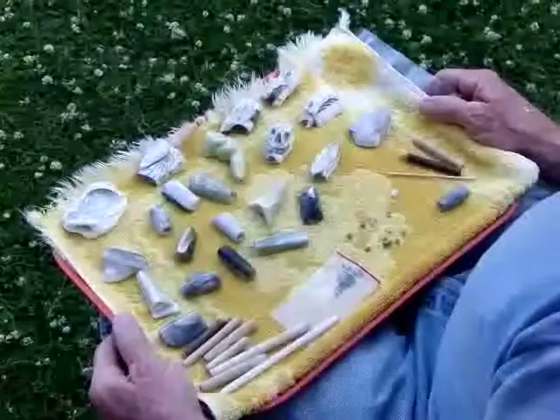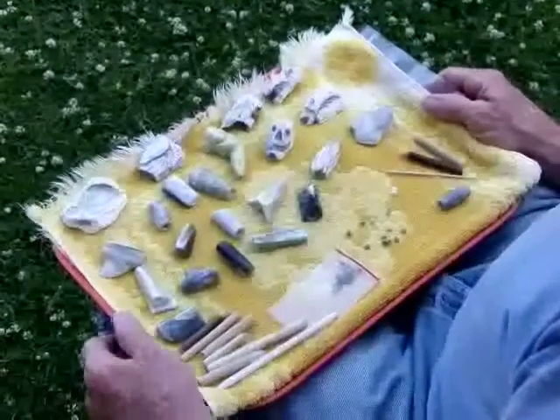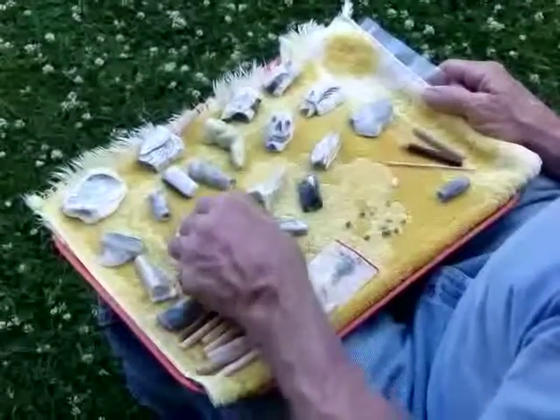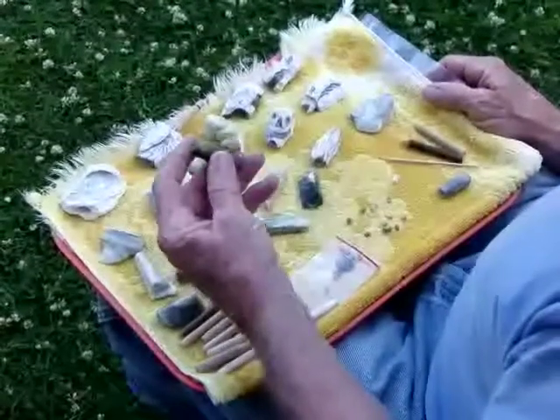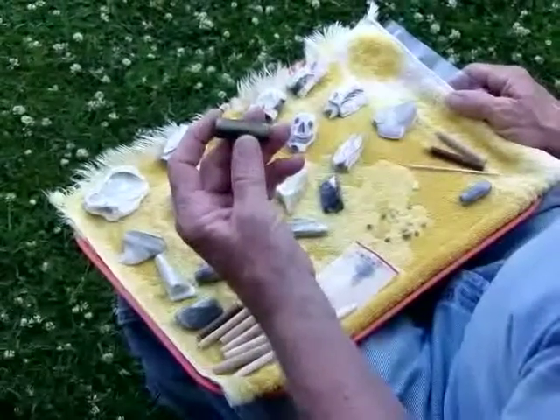Hey all, it's the Beastmaster of Dreamolith here to introduce you to our latest creation, the 3-in-1 Chilet, exclusively from Dreamolith and made from the all-natural healing stone drachosite.